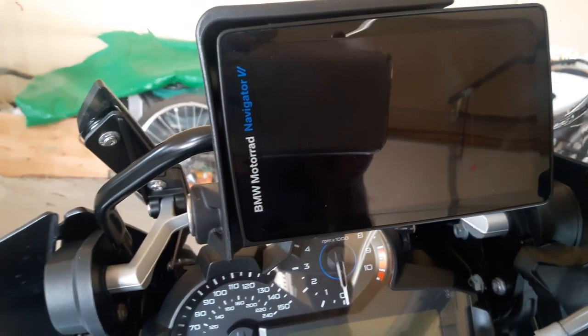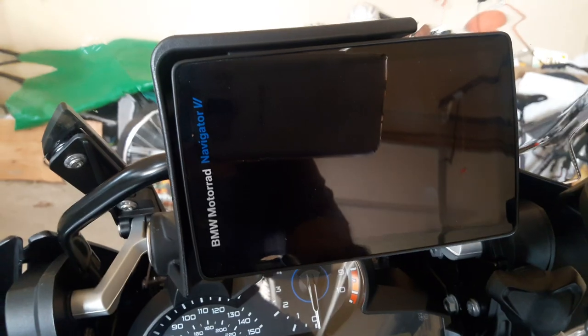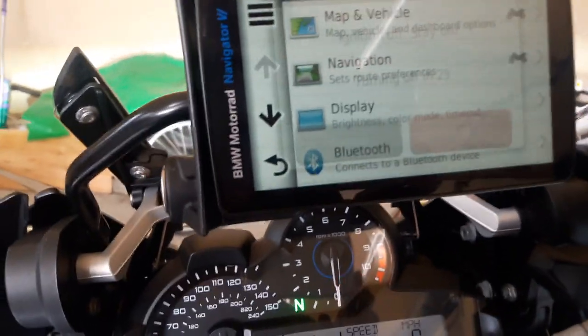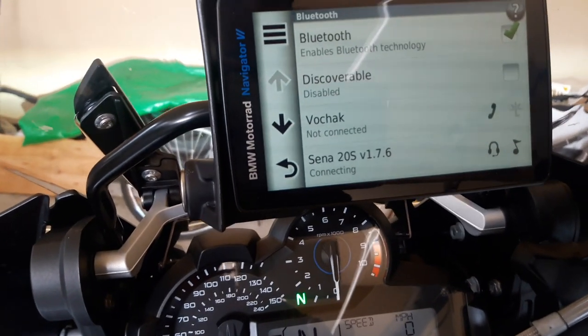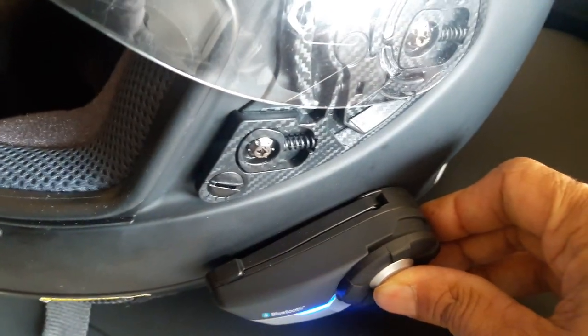So I have connected my phone to the GPS. I have not connected my phone to the Sena — just the Sena to the GPS. So let's see — if I turn on the nav, let's see what it says with the Bluetooth. Phone is not connected, so let me go to the Sena and start it up.